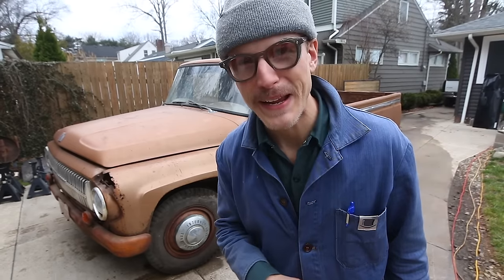Howdy doody. Welcome back to the ranch. My name is Mick. This is my 1966 International Harvester 1200A pick-em-up truck.